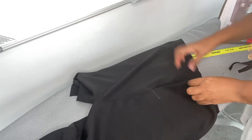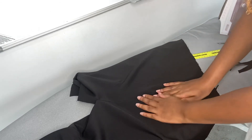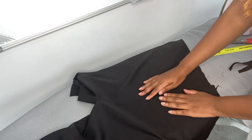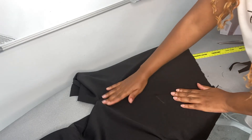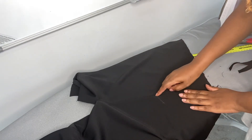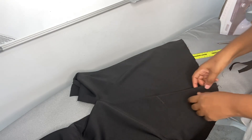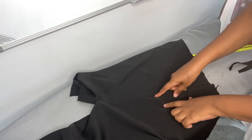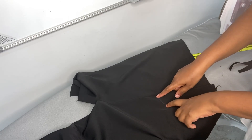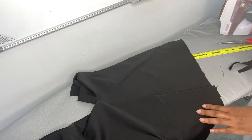Now we're going to go to the machine and stitch. Make sure that you pin it nicely and it's lying flat so that it doesn't create dips — it should be smooth. Stitch from there to the end of your four centimeters. All right, let's go and stitch.